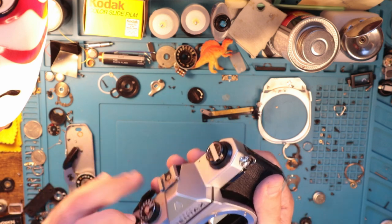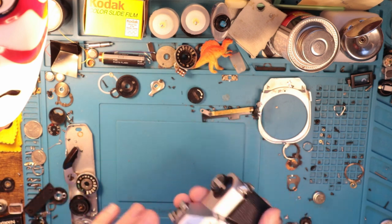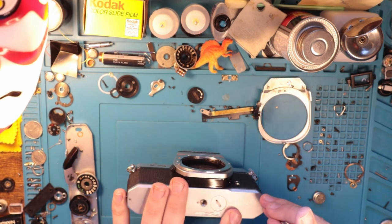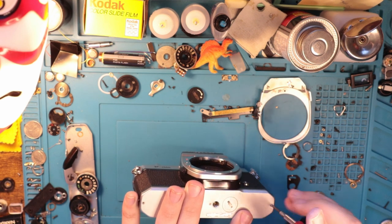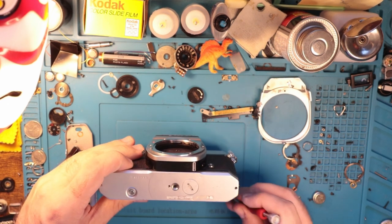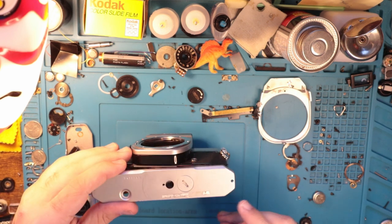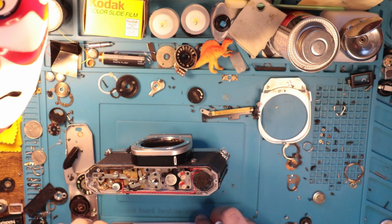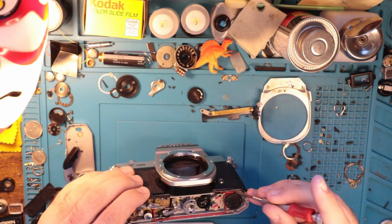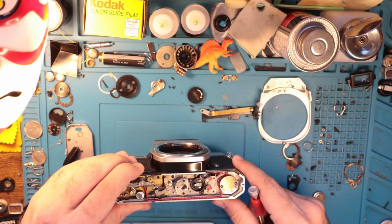I talked to the customer, and he said the issue was the battery compartment — the solder is bad. There was an attempt made to solder it. I wanted to make this video to thank you all for watching because we recently passed 1,000 subscribers, which was a goal of mine for a while because that's part of the YouTube partner program. Once you get to 1,000, you can start making money and stuff.